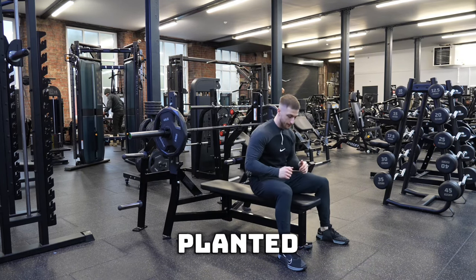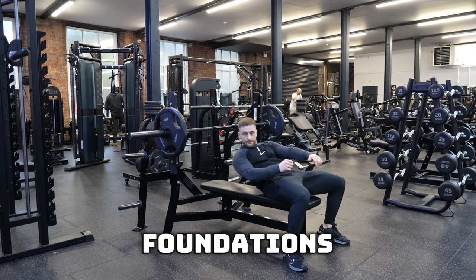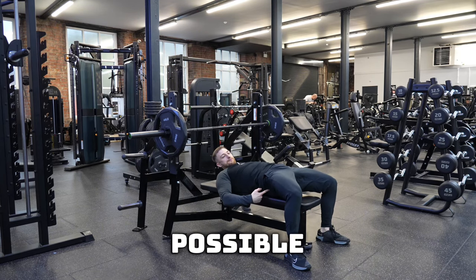First of all, you want to make sure that your feet are planted on the floor to give yourself the best foundation and base to ensure that your lift is as strong as possible.